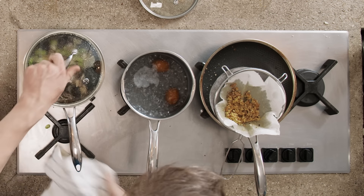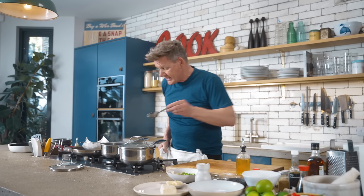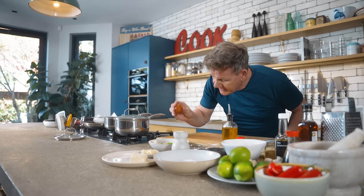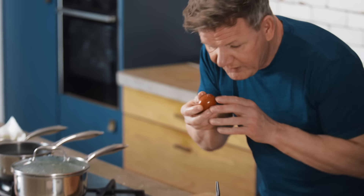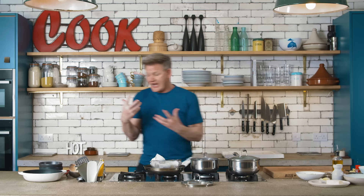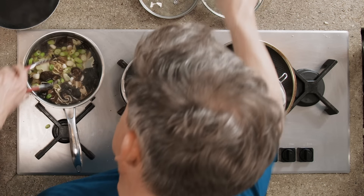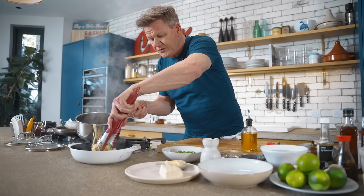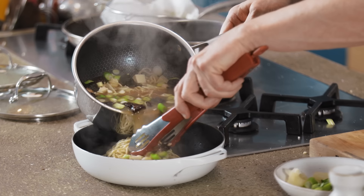That is so delicious. Now, eggs — take them out. I always like to put them into cold water first before I start peeling them. Little trick: just get the base, crack it, and sit it in water, then blow. And I'll show you why in a minute. Time to serve — get your bowl. This is a very generous family-style dish. Big, deep, beautiful dish. Noodles in first. The flavor from that stock in that short period of time is extraordinary.